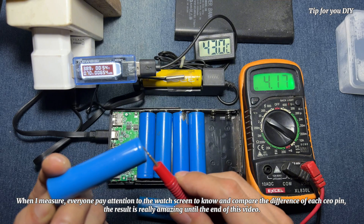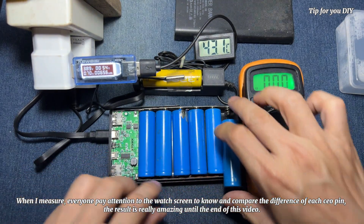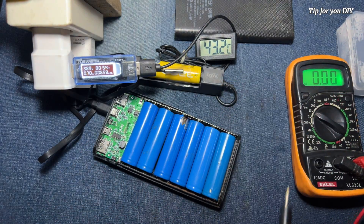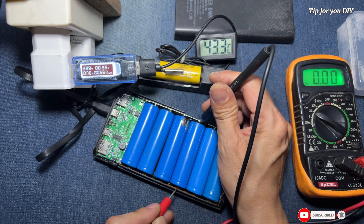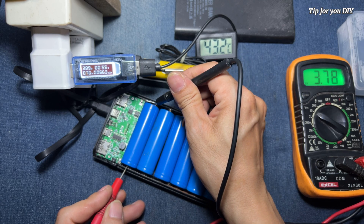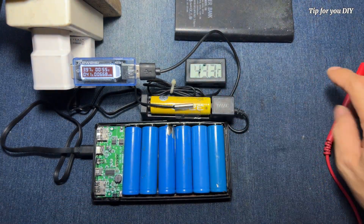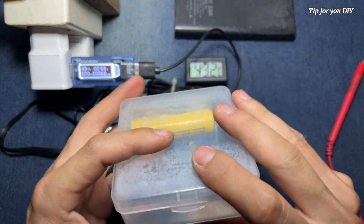When I measure, everyone pay attention to the watch screen to know and compare the difference of each CO pin. The result is really amazing — watch until the end of this video.